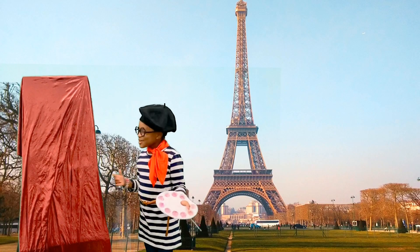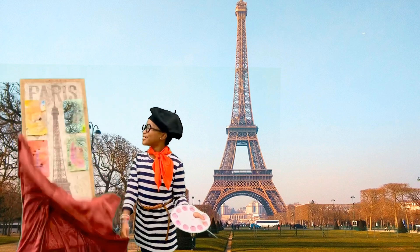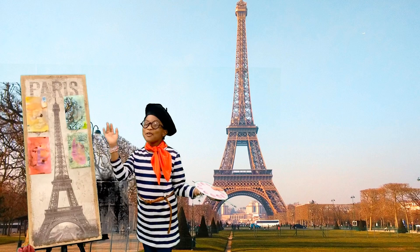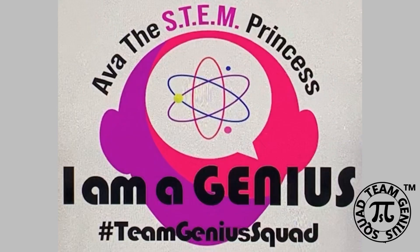My masterpiece is finally done, everybody! Let's reveal it. Au revoir, everybody! Au revoir! Ciao, ciao! Thank you!